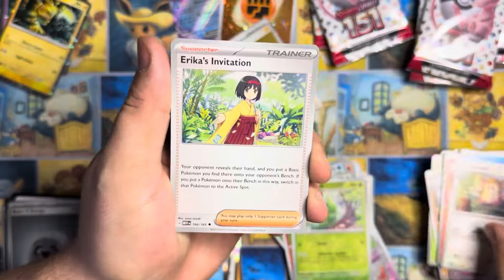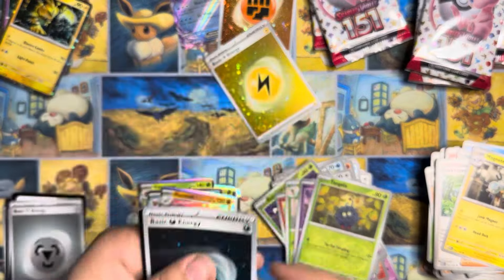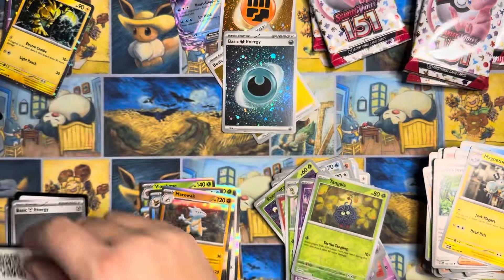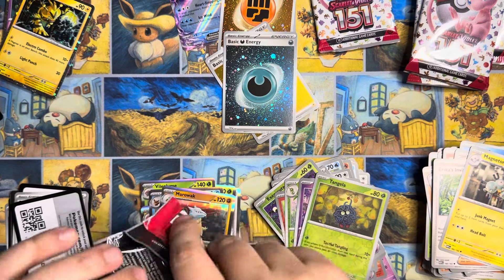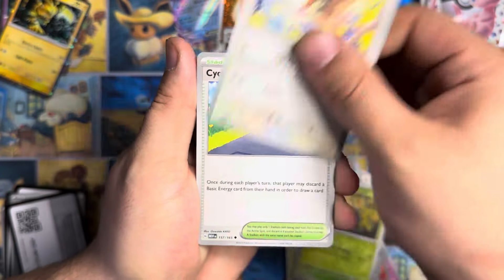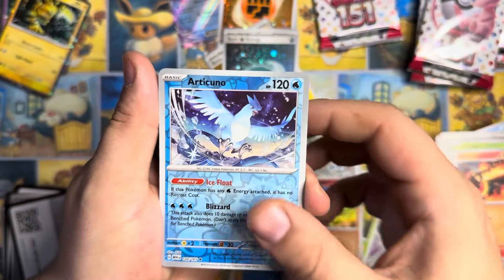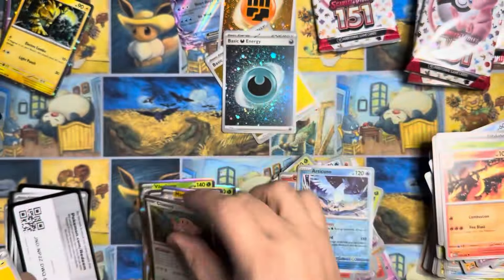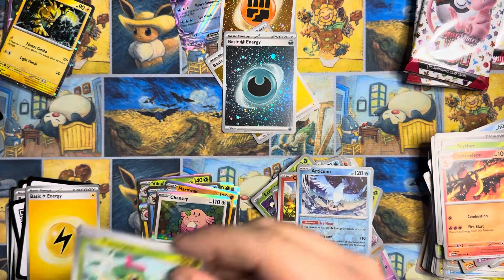As a buyer, that's not what you want. I definitely don't remember 151 being this bad. Maybe it's just been a while since I opened original print run 151. Maybe they switched it up when they reprinted these guys, but brutal. Might be our last time opening 151. As much as I enjoy the set — I like the Pokémon, I like the pulls — it is just brutal.